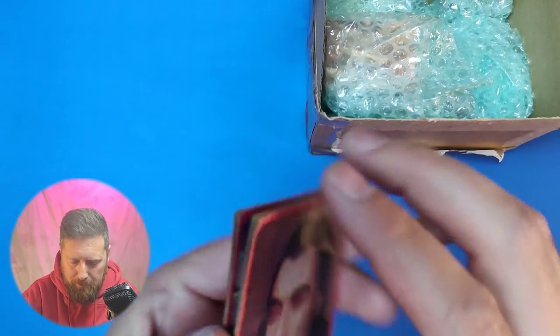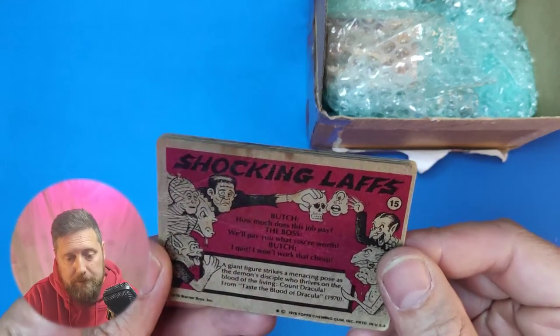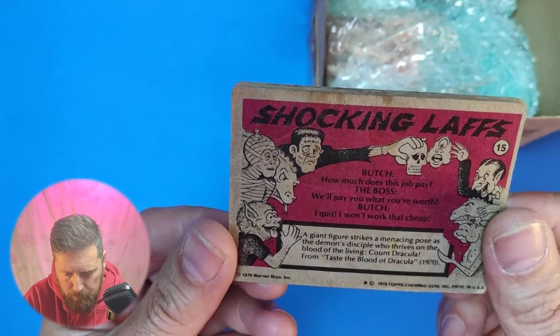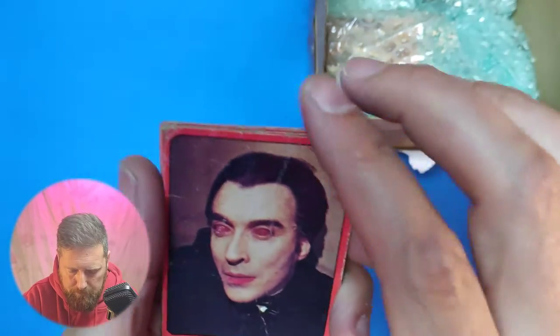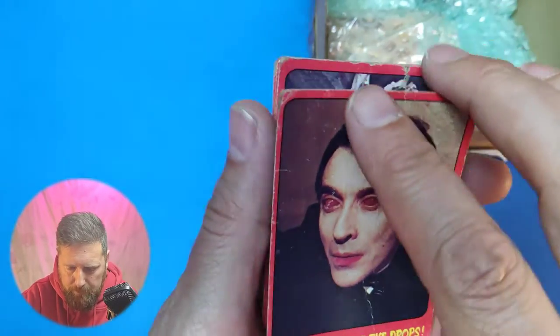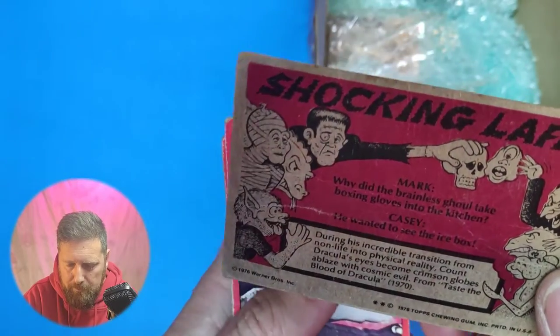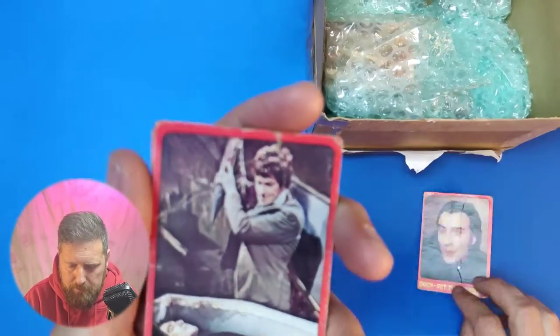We've got a few cards, and this is the top — 1976, the year before I was born, Warner Brothers. These are all vampire cards from a classic Hammer Horror vampire film.